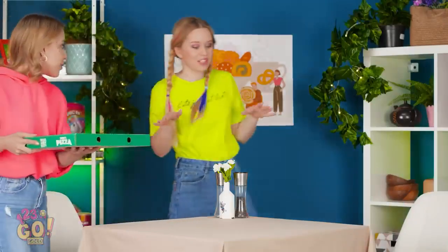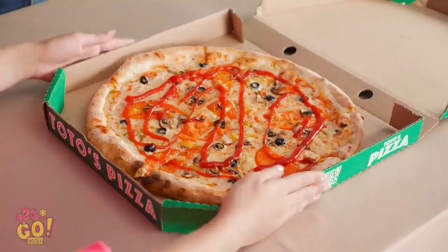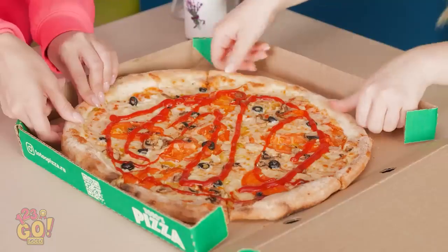This week was nuts! We definitely deserve a pizza night. Getting the large was a good move. Look at all that melted cheese! I can't wait any longer! Let's dig in! They sure didn't cut this thing well. I want a stupid slice! This is ridiculous! I have an idea.